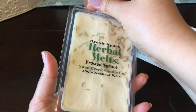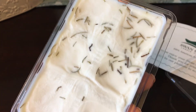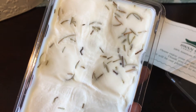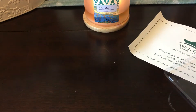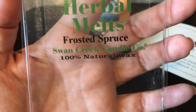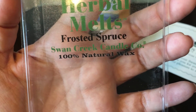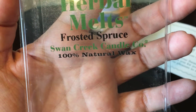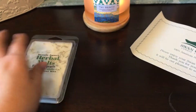This first one is Frosted Spruce. With these clamshells, the tops come off completely and they usually have some decoration thrown in — looks like pine needle. This smells really nice; it's probably one of the most authentic Christmas tree scents I have ever smelled. You get that frosted note — not peppermint, but something that makes it feel cold and outdoorsy. This is beautiful; I'm really excited to melt this.